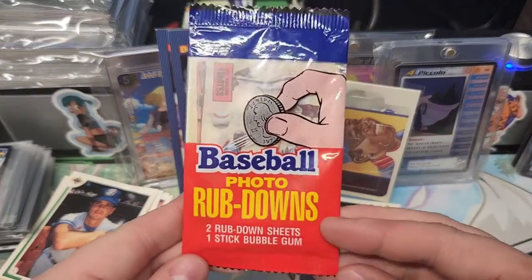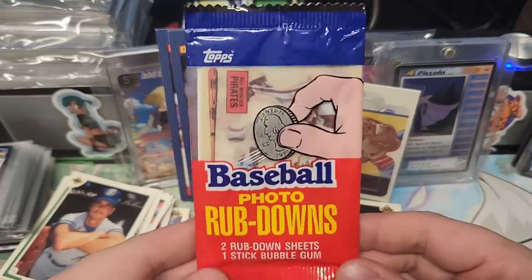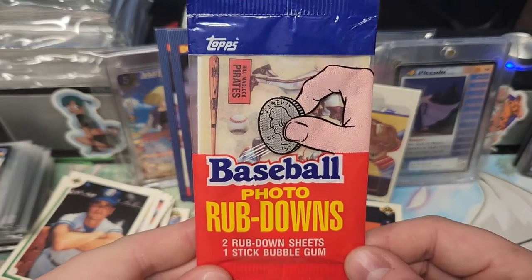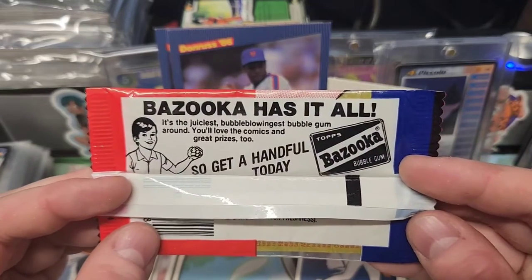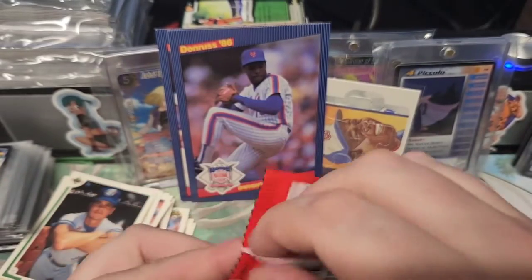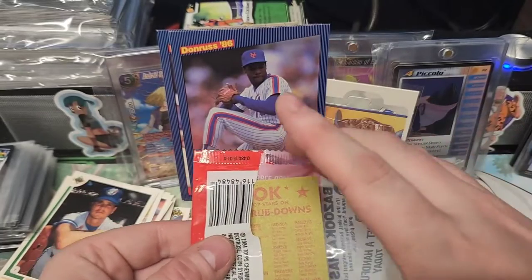This is what I was kind of interested about. The only reason I bought those two is three for five bucks, and I was like, I don't really want anything but this. But we will get it all to see what happens so I can get this rubbed down. I've never seen this before — it's from 1984 too. Bazooka has it all. Really old bubble gum. Try not to spill bubble gum everywhere.